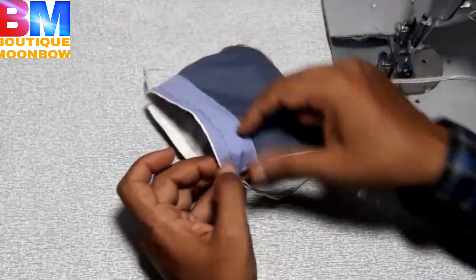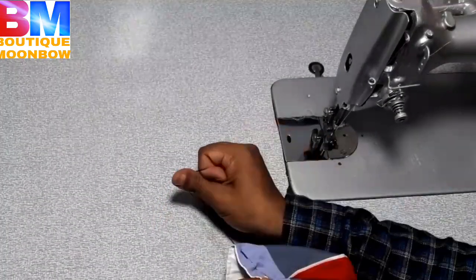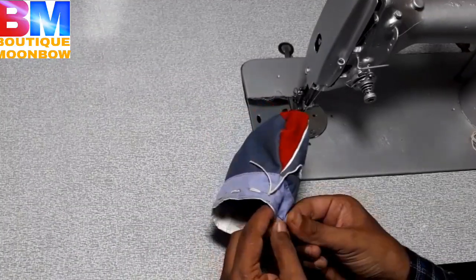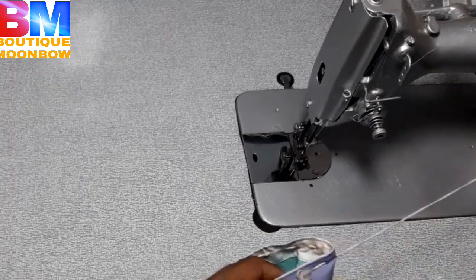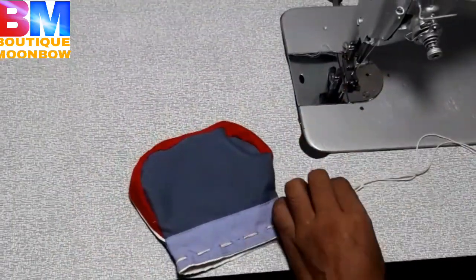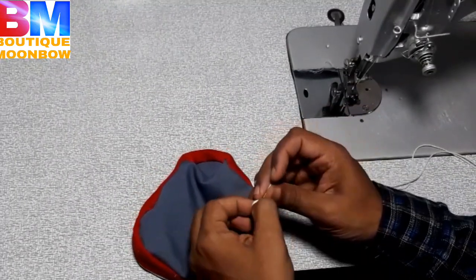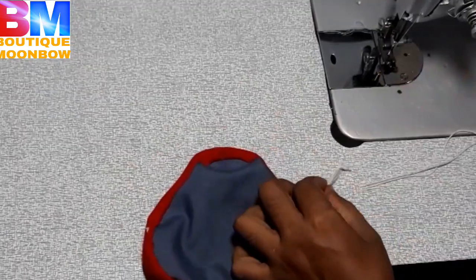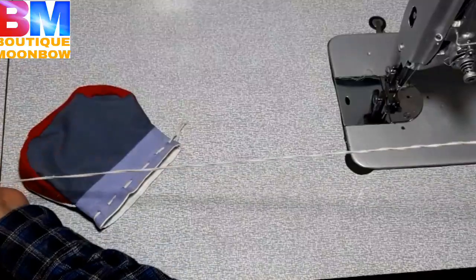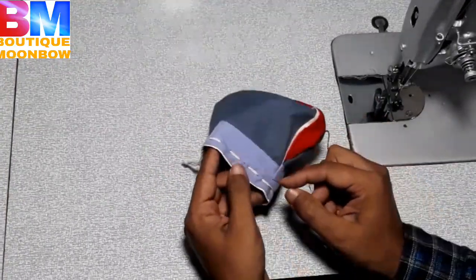Now we're going to turn around here, round and round. Let's start with this. Let's take a look at this place. Some of the jigs will take the chair so that it will be a motorist. The knot is like this. The knot is like the knot.